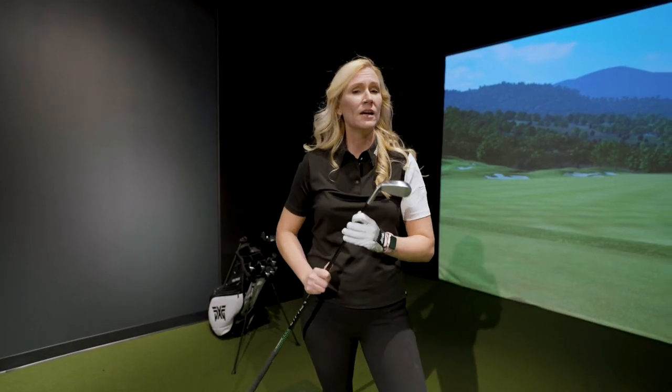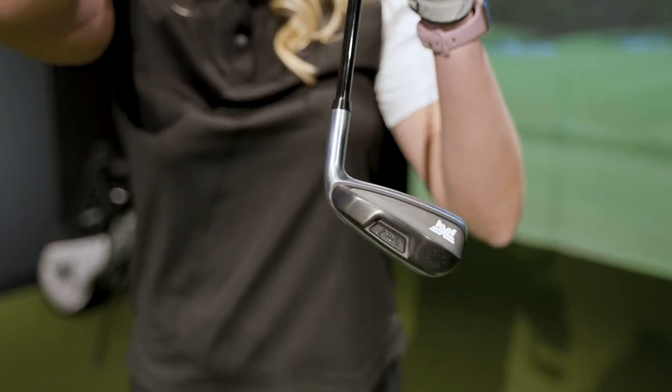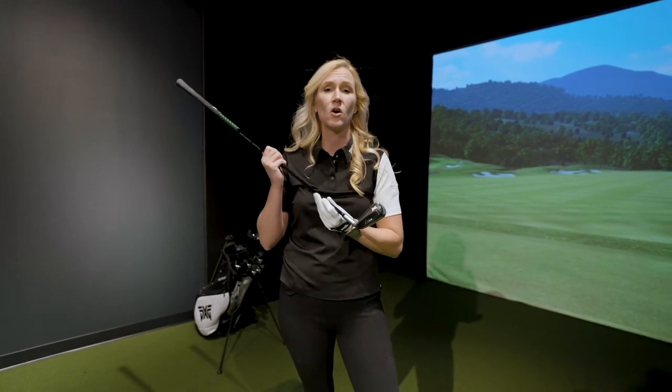If you want maximum distance and great ball flight, these are the clubs for you. Look at the design on these club heads — this is going to help you hit shots from any location on the golf course, making it as pure as possible.